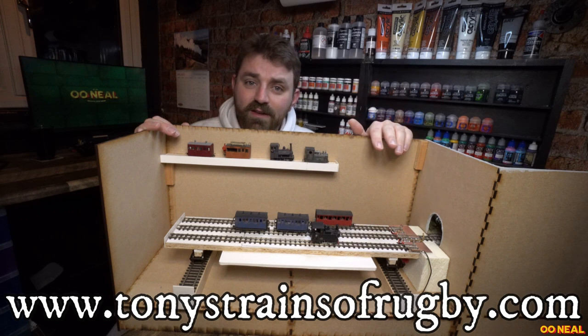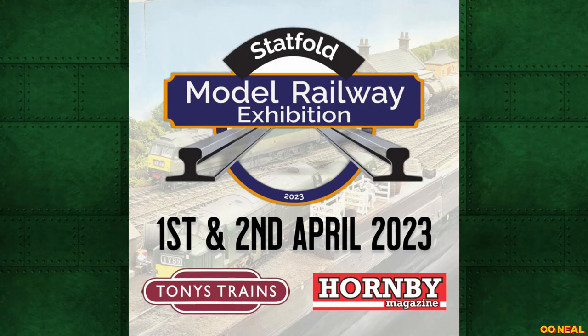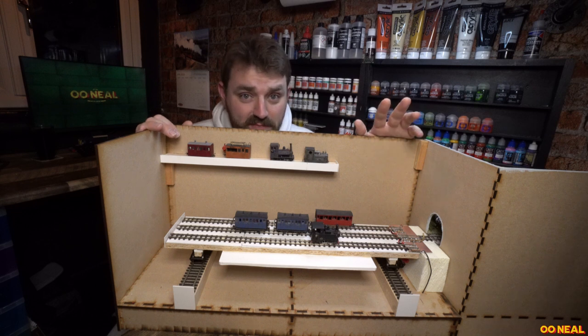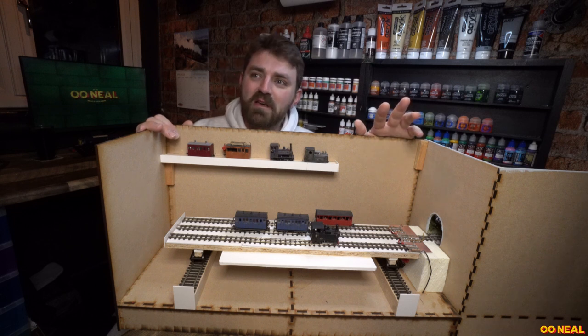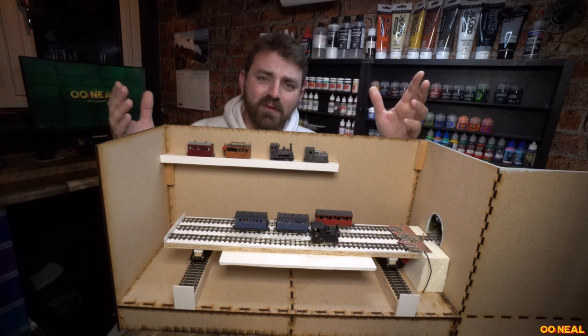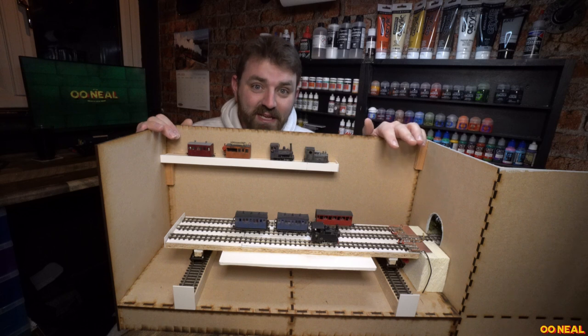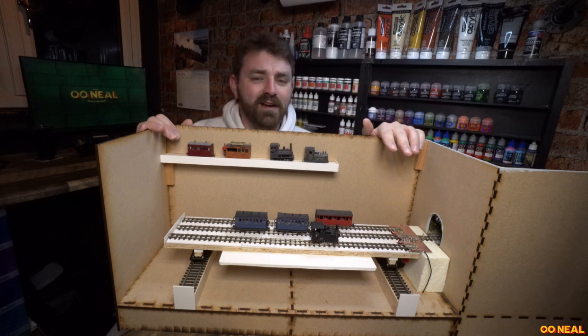Tony is a co-organiser of the event and he invited me to come and build a layout to run at the show, and I thought why not, let's have a go. It's occupied a bit of my spare time and I've been quite busy with work and general life, so fitting it in where I can has made my evenings pretty fun, pretty long, but very enjoyable.